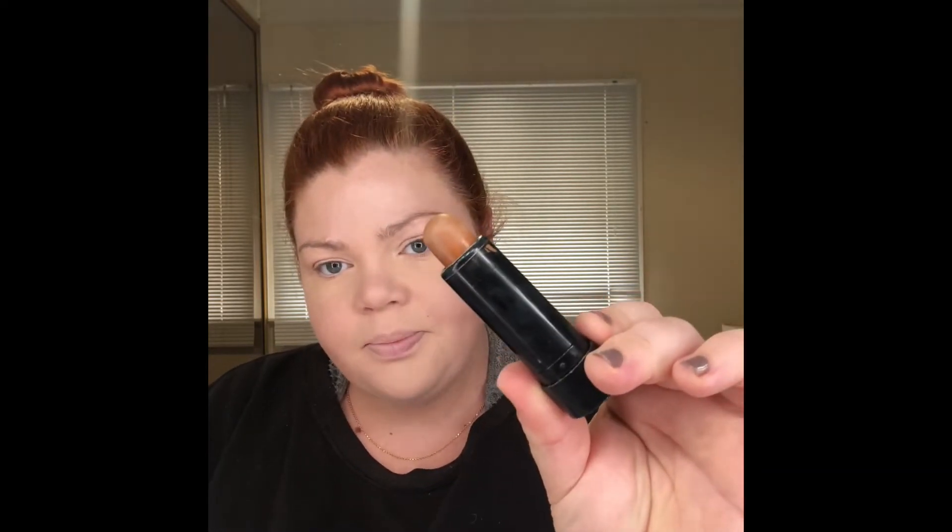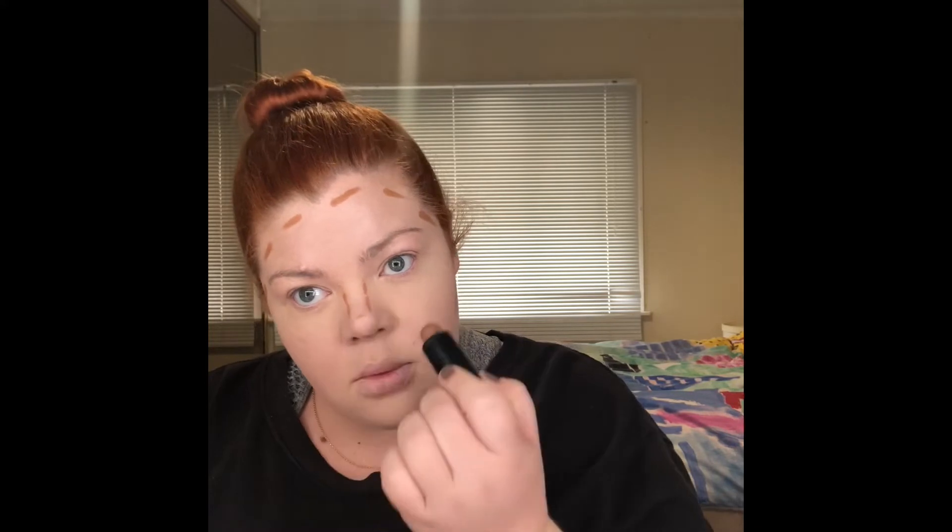Now I'm going to do a bit of contouring. I'm going to use my Models Prefer contour collection contouring stick — I think they only have one color. I'm just going to do what I would usually do with a cream contour. I'm going to use the curvy side of the sponge. I also want to know how this washes — I might wash this brush after and let you guys know. It's looking dirty right now. Be very delicate with the nose.